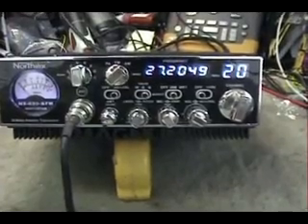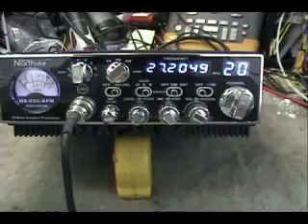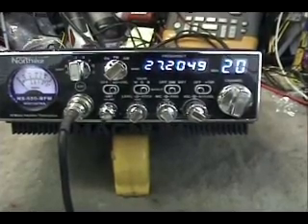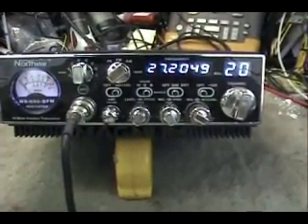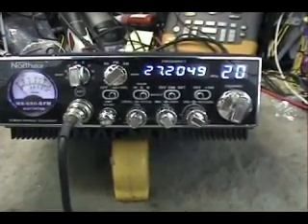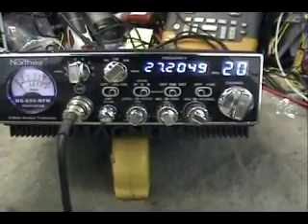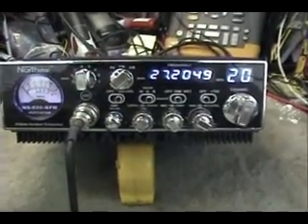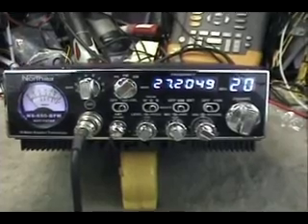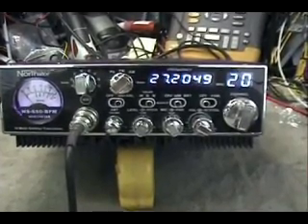One thing to remember: this kit, as it stands right now, will only fit front microphone radios, and it has to be the full-size cases. It's not going to fit a Cobra 29, it's not going to fit a 25. It's going to fit the Galaxy 99 style, the Magnum series radios, some of the Rangers, probably Connex, General Lee — of the front mic persuasion.